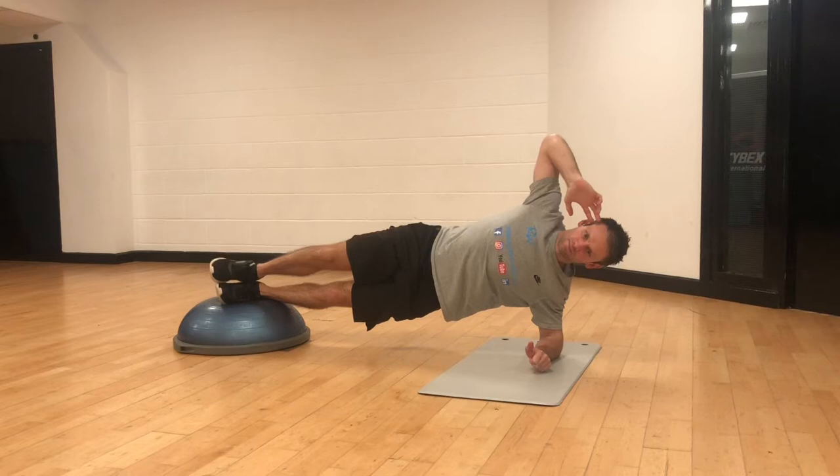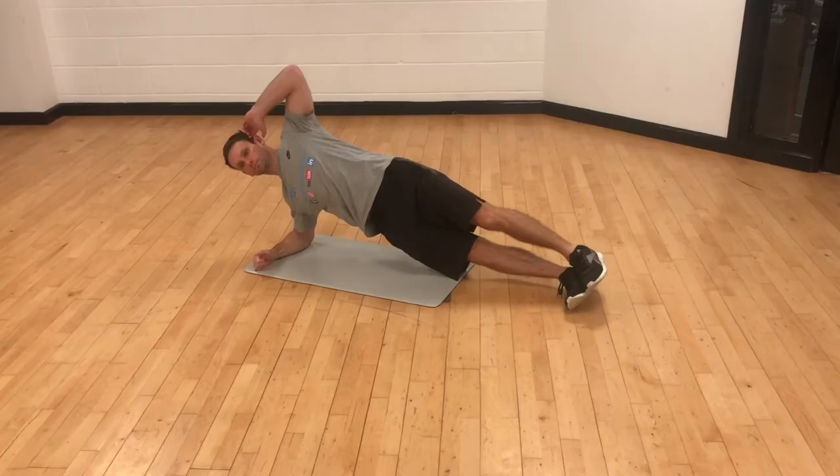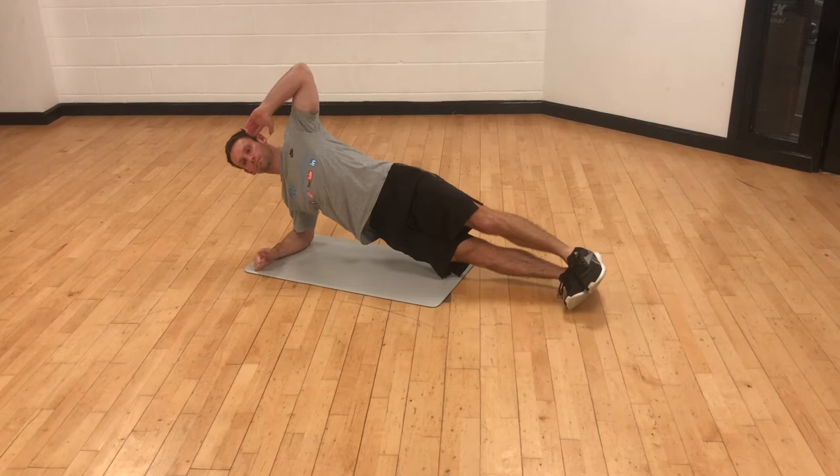This is a side plank variation with the crunch-like motion of the knee towards the elbow and vice versa. Alternatively it can be done on the floor, though this reduces the balance challenge.